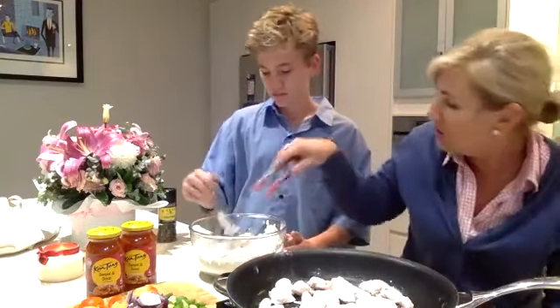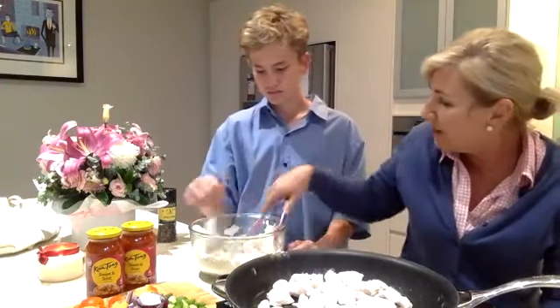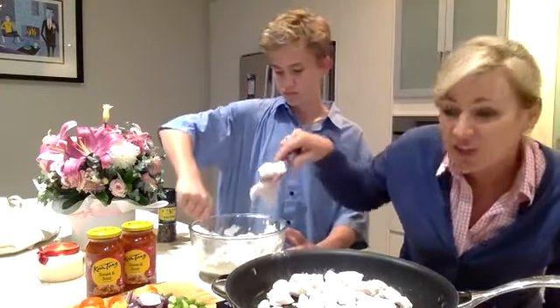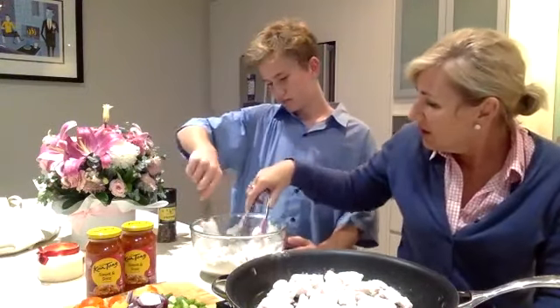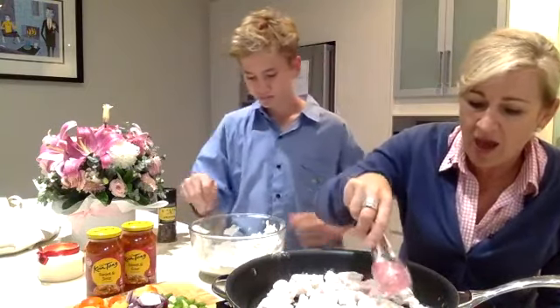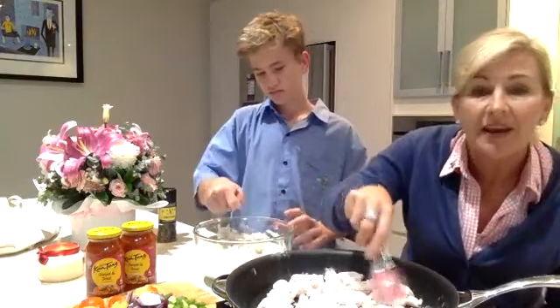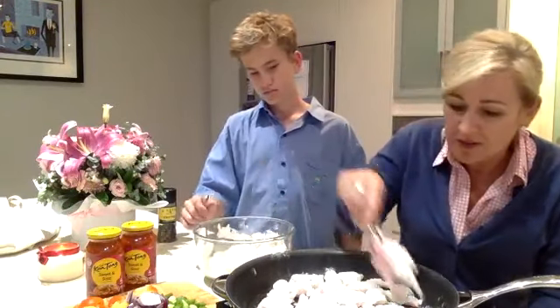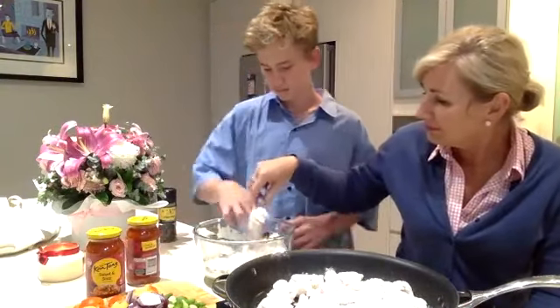Here we go, we're going to cook our chicken and spread it out over the base of your nonstick frying pan. If you don't have a good nonstick frying pan, remember to put a little bit of oil in the base so it doesn't stick. The reason we season our chicken with a little bit of flour is that it just helps thicken the sauce at the end - our two ingredients, chicken and flour.